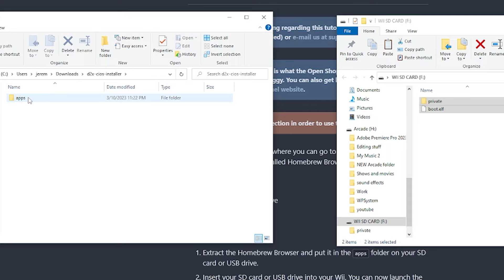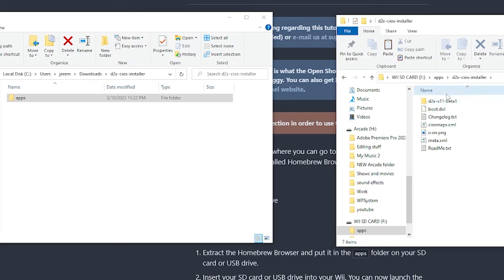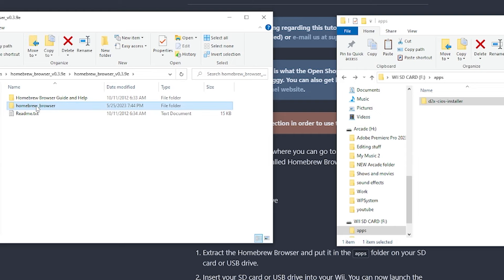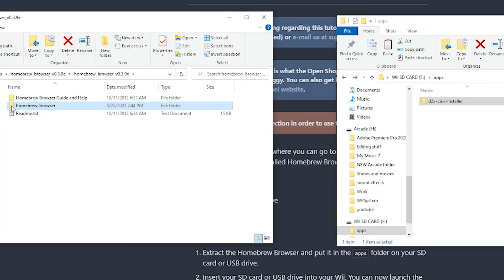Going back to downloads, open the D2X CIOS Installer — you'll see it's inside an apps folder. Since we don't have an apps folder on our SD card yet, just drag this apps folder straight onto the SD card. Inside it you'll find the D2X CIOS Installer with a boot.dol file, which is what starts it. The Homebrew browser is also an application — open it, find the Homebrew browser folder containing the boot.dol, then drag the Homebrew browser folder straight onto the apps folder on the SD card.